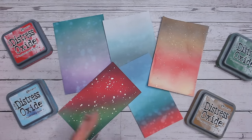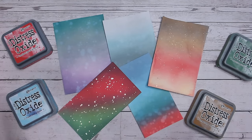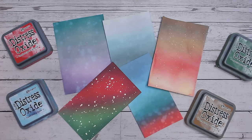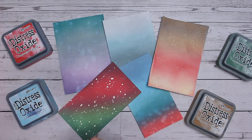Do you always come across a stumbling block when it comes to thinking about festive colour combinations? Well I've got five here for you. These are all created using Distress Oxide and I'm going to run through the colours I've used for each, some blending techniques in there as well. I hope you enjoy these and let me know in the comments afterwards which one is your favourite.